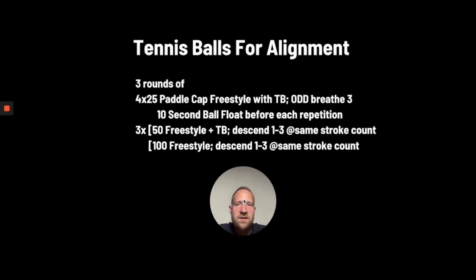Here's a set that shows you how to put it into practice. One of the big issues with freestyle in particular is that breathing really disrupts alignment and stability in the water, so swimmers will often compensate by using the hands to find stability and balance. In this set, we're going to take away the hands while working on breathing and then put it together with regular freestyle. Swimmers start with paddle cap freestyle — a paddle on their head — and they have to breathe effectively with that, but they can't compensate with the hands because they're holding tennis balls. Then they move right into freestyle with a stroke count, so they have to be efficient with each stroke and their alignment. We're going to descend with tennis balls and then descend without tennis balls, so they get a feel for both. They'll do that whole thing three rounds. For an extra challenge, you can have them try to descend faster each round.